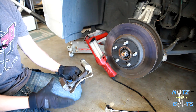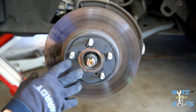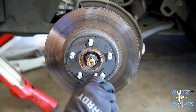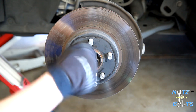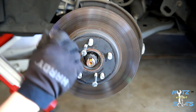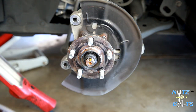Our rotor is sitting there unfrozen — it's not rusted on. But in many cases, depending on where you are with snow and salt on the roads, you might have to force the rotor off. That's what these two threaded holes are for: you put bolts in there and crank on them a little bit, once on each side at a time, and it will pull the rotor off.